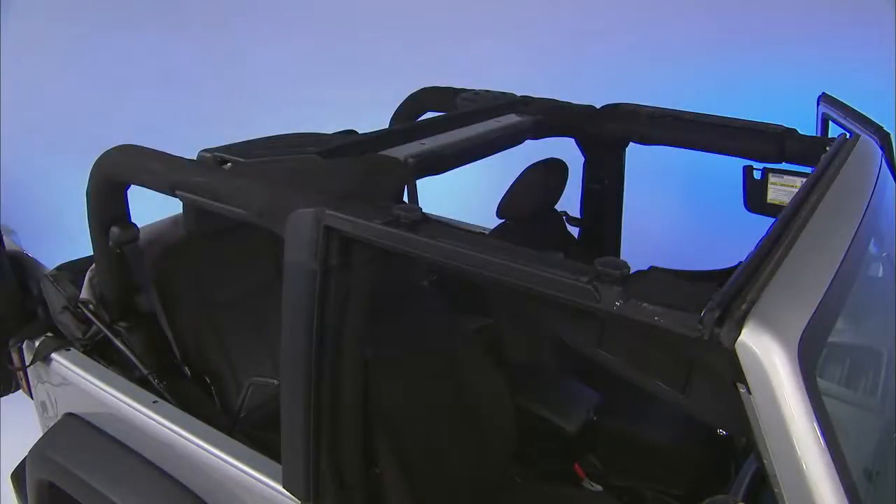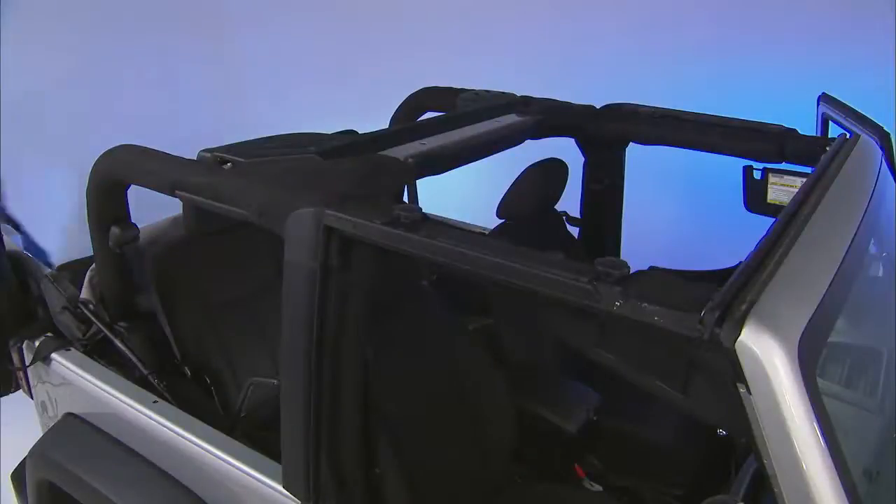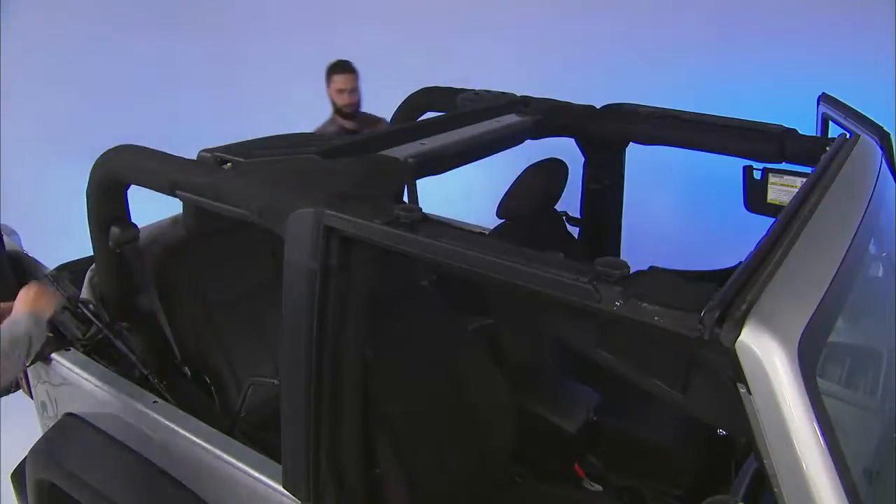Eventually you'll have to pull the soft top back up, so let's go over that procedure. Still have that extra pair of hands? Good. Working from the rear with the swing gate open, make sure the plastic sleeve is in place over the Sunrider link.